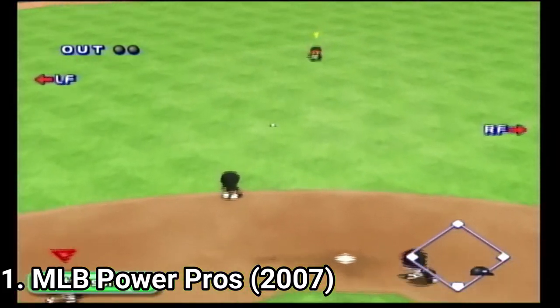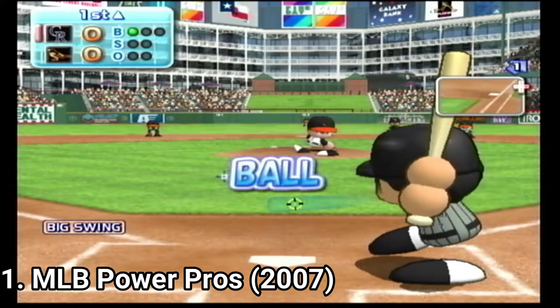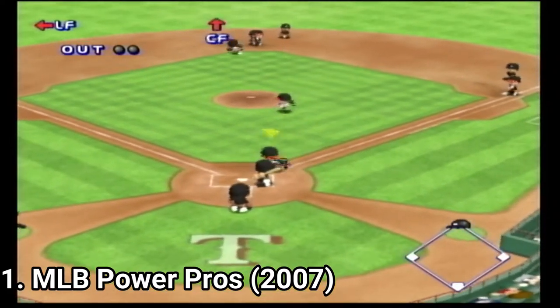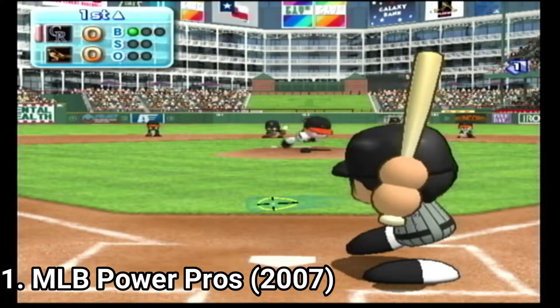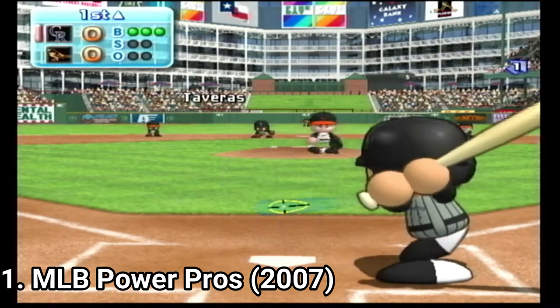Overall, the game is a masterpiece. Its attention to detail is remarkable, and it's one of the deepest baseball games on the Wii. And not only on the Wii — it's the best baseball game I've played on all consoles. I reviewed a whole lot of baseball games on all sorts of different consoles, and none had this caliber.